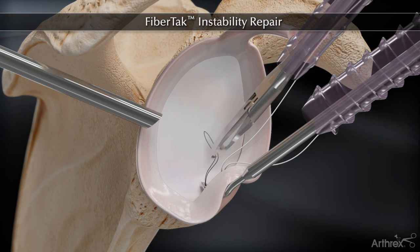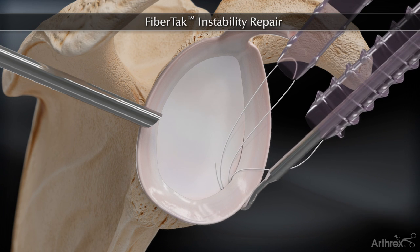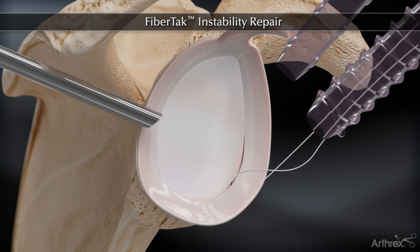The wire is retrieved and the suture is inserted into the loop. The wire and suture are retracted back to the lasso tip and then shuttled through the tissue.